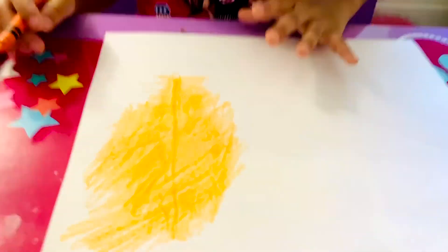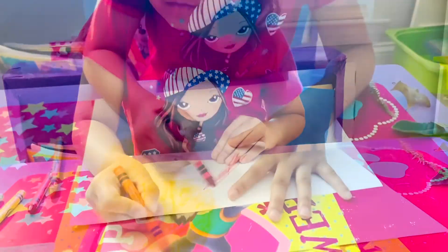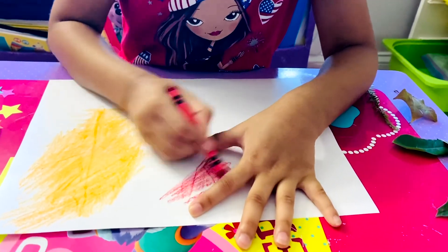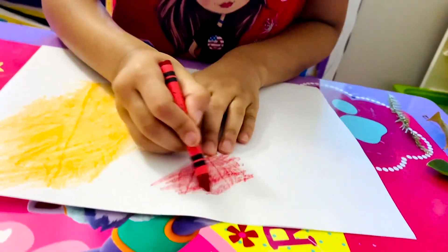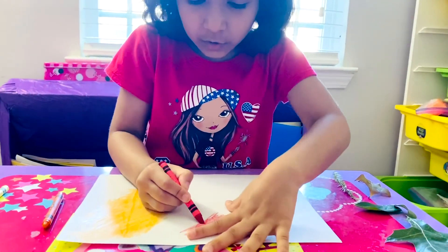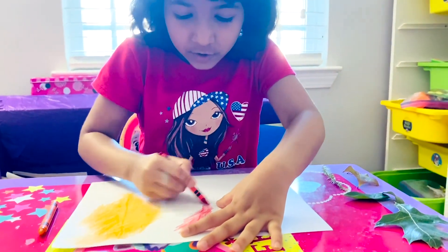I'm going to pick a leaf. Now I'm coloring, coloring, coloring. I can feel it. Can you see it? See the image — it's starting to show. Come on my baby, show! Yay!